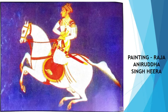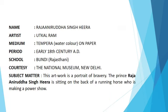Students, look at this painting carefully. The more you look carefully, the easier it will be to learn. Name: Raja Anirudh Singh Hira. Artist: Utkal Ram.